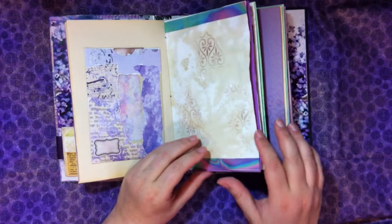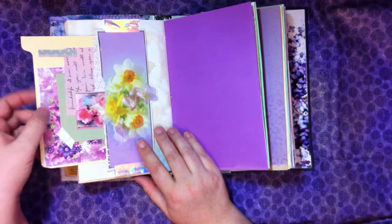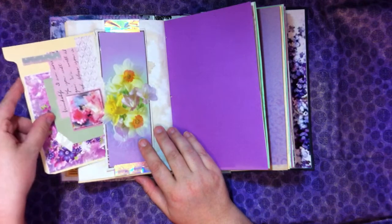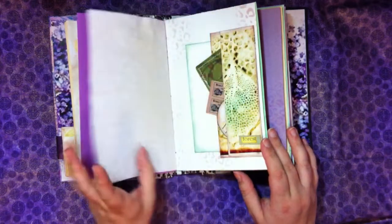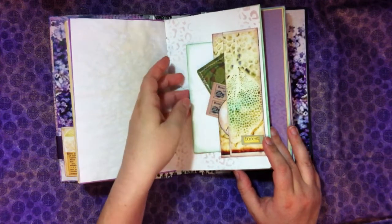We have a lot of fun items in here. This is just a big piece of file folder, with a journaling card tucked in. I love this — this was from a greeting card. Isn't that beautiful? An older greeting card. So there are a few little things tucked in. It's a double pocket there.